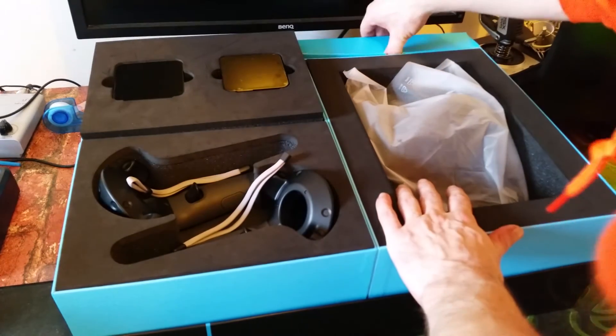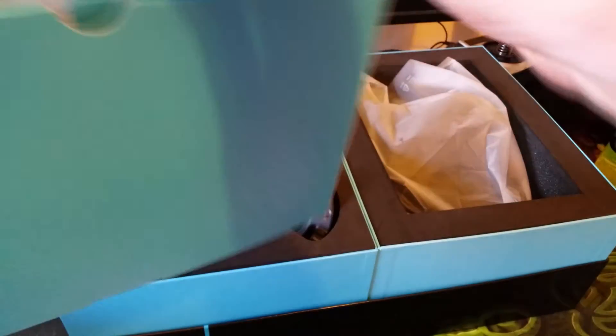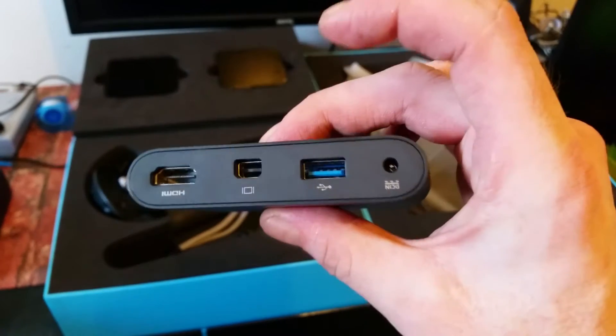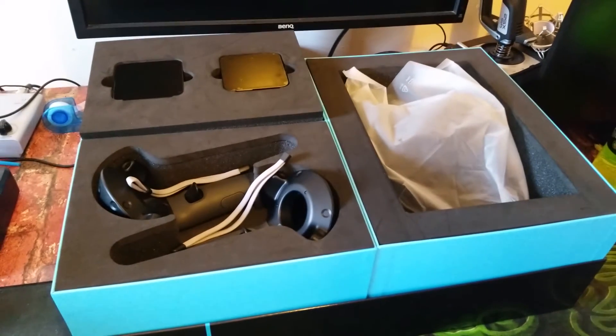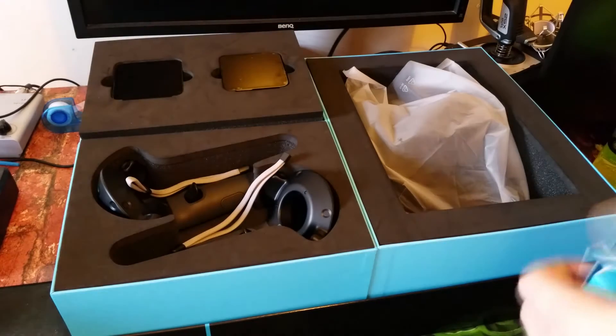We have a nice little blue box with a raised pattern design on it — nice and shiny. This is the link box. You've got all the ports on there: HDMI, power, and so on. Inside is just all the cables for the link box.